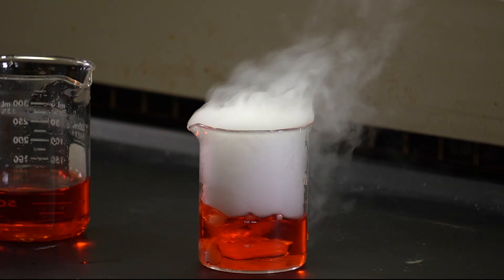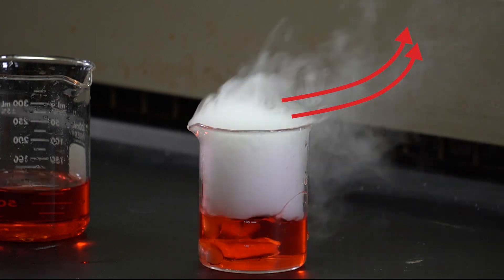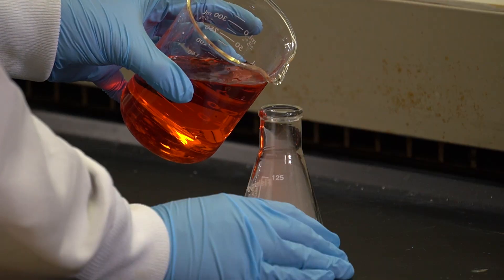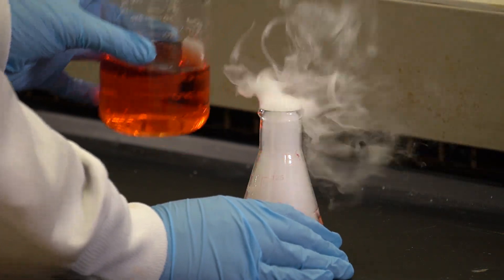As we discussed earlier, the fume hood protects us by drawing the air from the room and discharging it through the ventilation system. We must work in a fume hood when the experiment involves harmful gases and vapors.